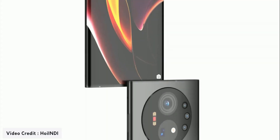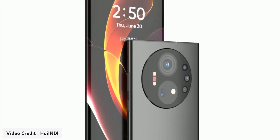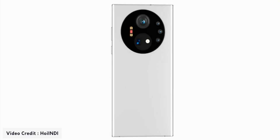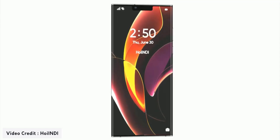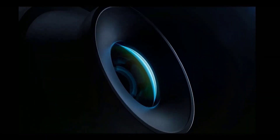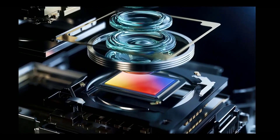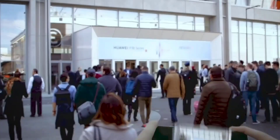The rear side also features curvature on the sides that looks premium, along with volume rockers and power keys. The rear side of the phone has a massive camera system consisting of a dual-ring camera, similar to what we've seen in the Huawei P50 Pro. There are also three other lenses featured on the right side of the module, along with an LED flash.